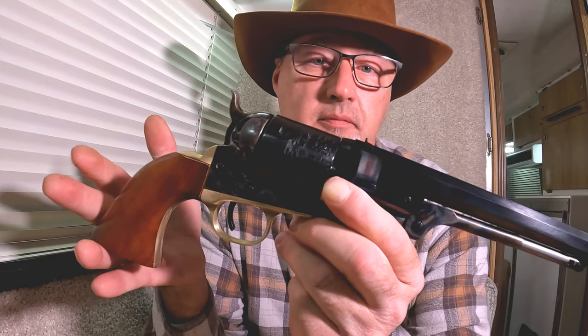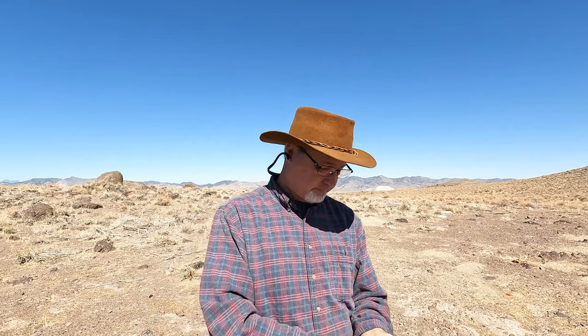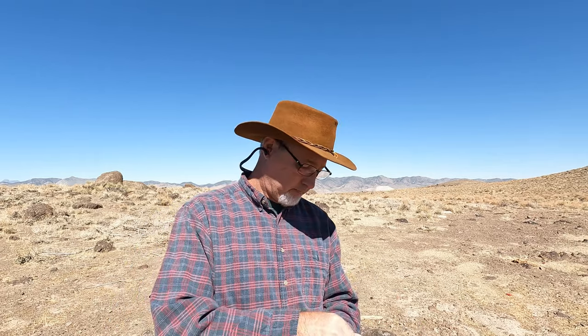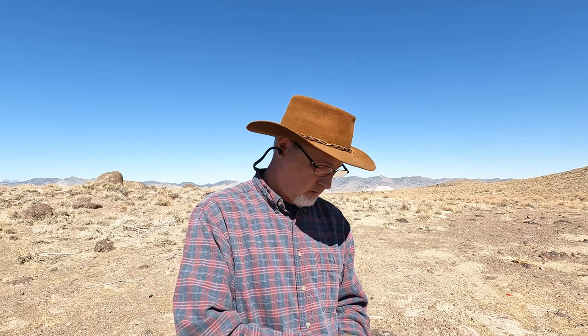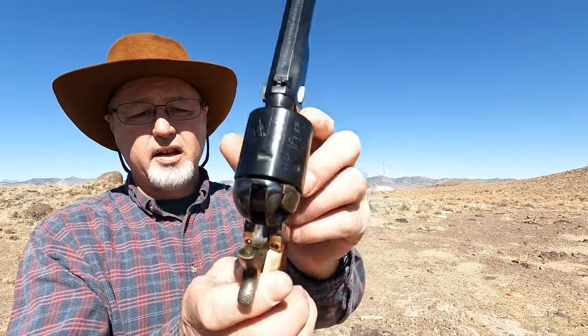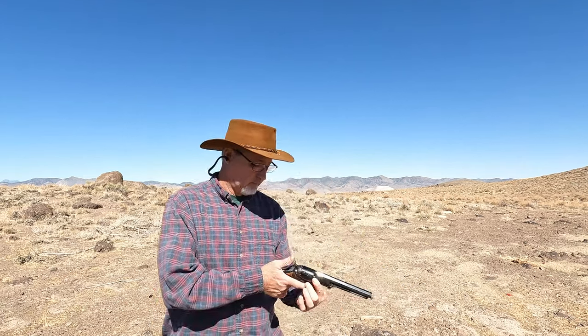We're back out here in the desert — nice day today, wind is starting to kick up. I've got some 38 Long Colt here. I'm only going to run five through it: put one in, skip a cylinder, then fill the other four. I'm resting this on an empty cylinder. We've got an airplane going by but that's okay — let's see how it does.